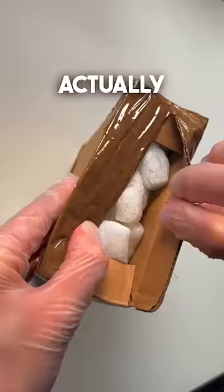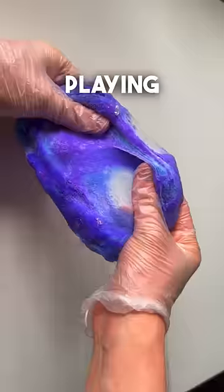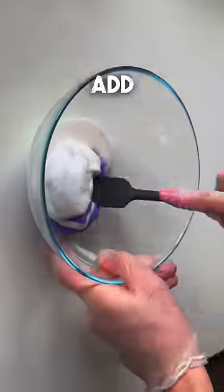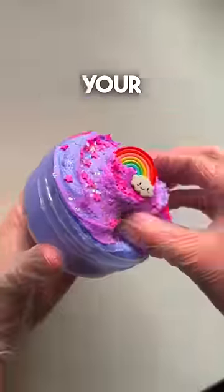The last package we got actually came in a box and was packed up super securely. It looked like a cloud slime and to be honest I didn't think this was too bad until I started properly playing with it and realised it was probably one of the stickiest slimes I've ever felt. I decided to add some glue, activator and clay and this definitely fixed it. I dyed one side pink, added some sprinkles and a charm and that was it done. Which one's your favourite?